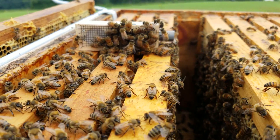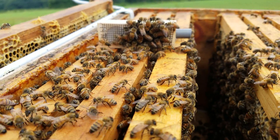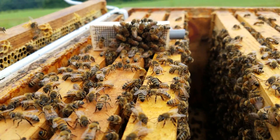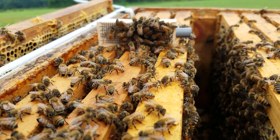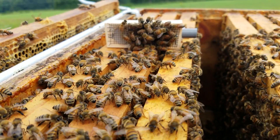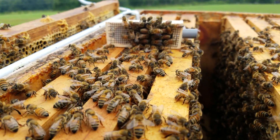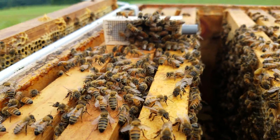This is one of my two new Buckfast breeder queens from Canada — not to be confused with the Africanized ones from Texas. This hive was made queenless yesterday. I went through it and made sure there were no queen cells, because all I had in this hive was capped brood, honey, and pollen. Now you can see the way they're all over the queen cage.